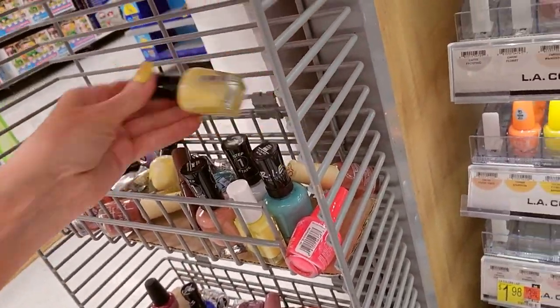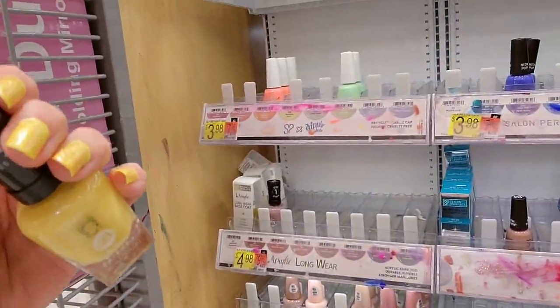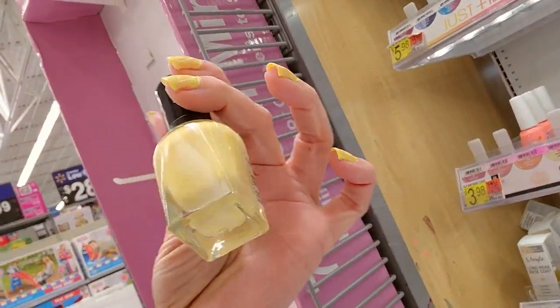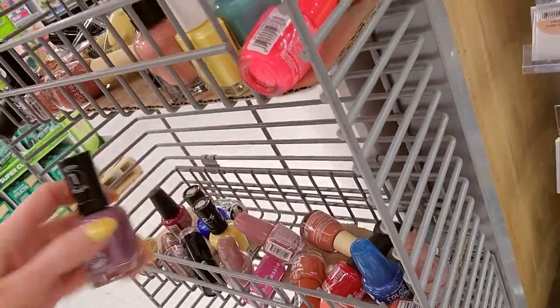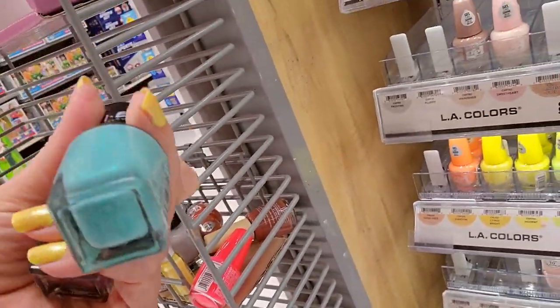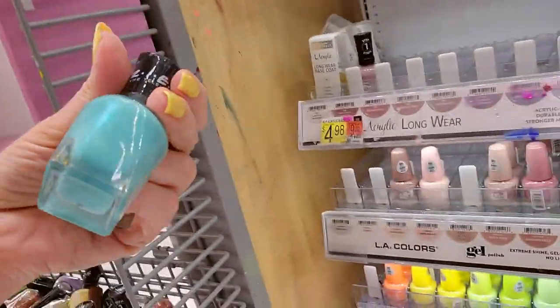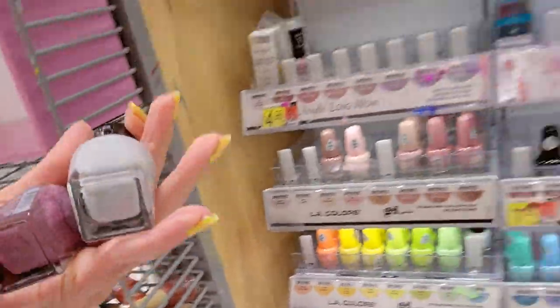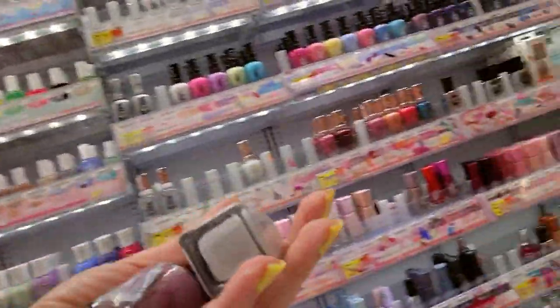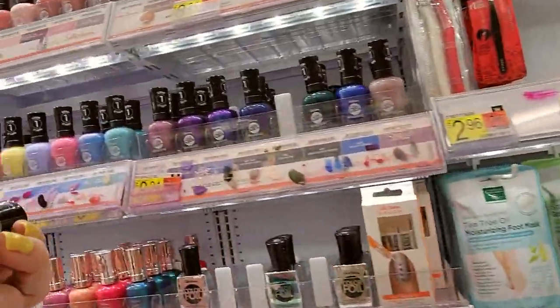Oh, we have another Friends color called Yellow Taxi — it has a little bit of shimmer to it. Here's another Friends one called The One With the Teal. That's pretty. We can take these gels — this one is a gel called Graffiti.